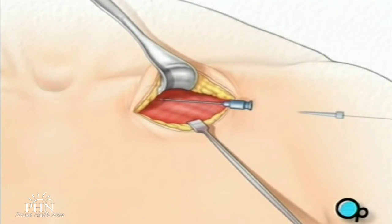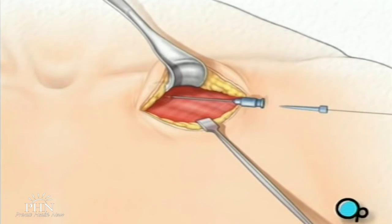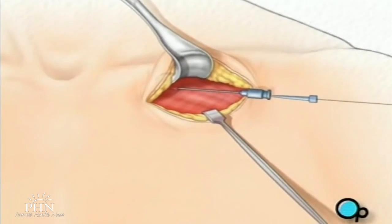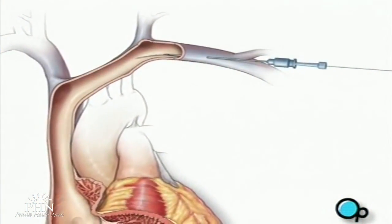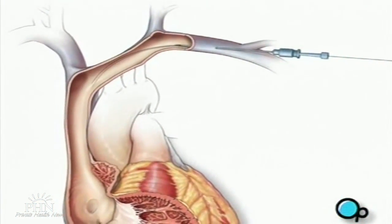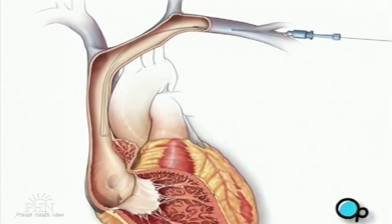A thin guide wire is then inserted through the needle and into the vein. Your doctor gently pushes the wire until it reaches the heart. Using an instrument called a fluoroscope, the surgical team is able to see the wire's progress through the vein and into the beating heart.